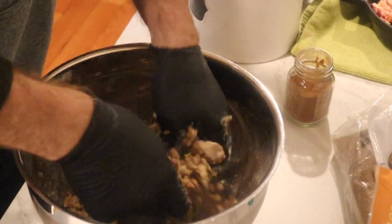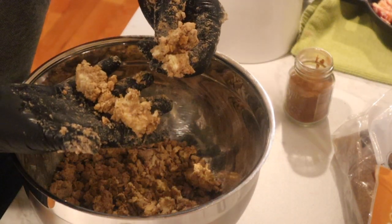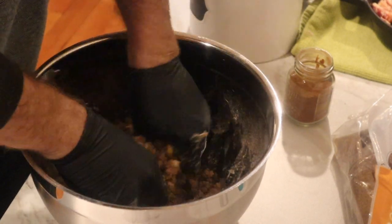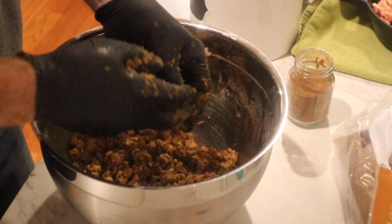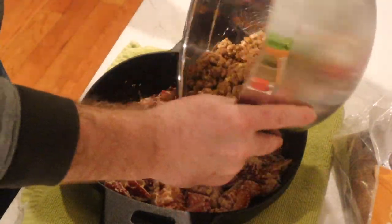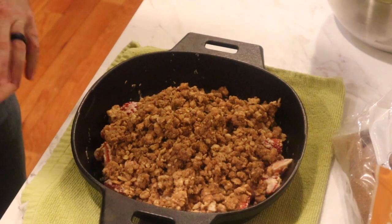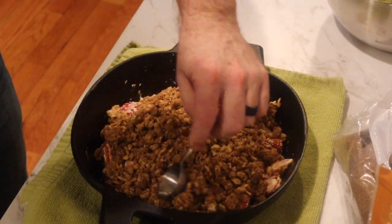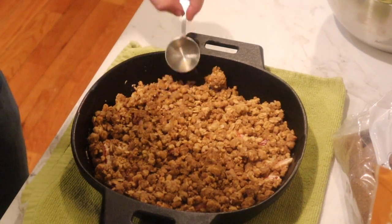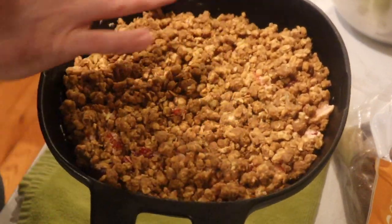Kind of fun — kind of messy, fun for the kids to do. You're going to get chunks of butter, so make sure you're smashing that butter out into as much granola as possible, because we're going to dump this on top of the strawberry mixture. Strawberries are laid out already, and we're going to put a nice layer of granola on top and spread it out. Wonderful — here's what this deliciousness looks like in the cast iron.